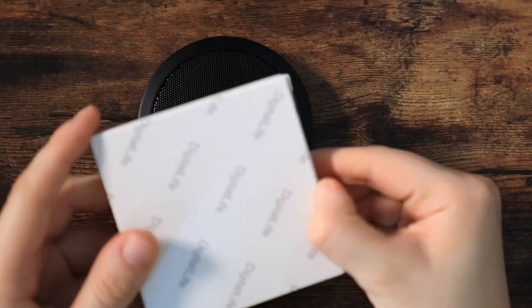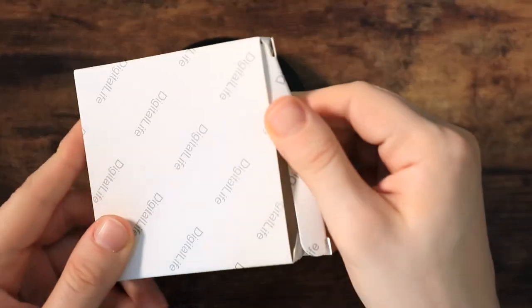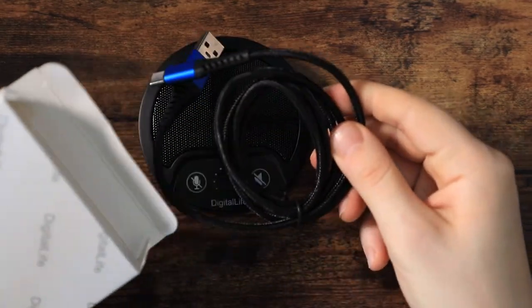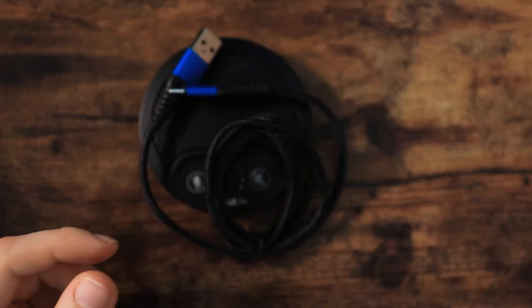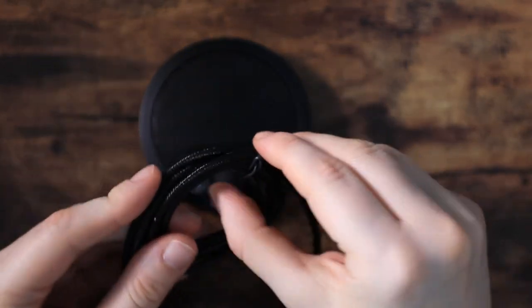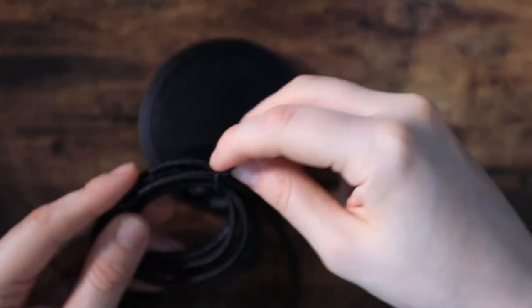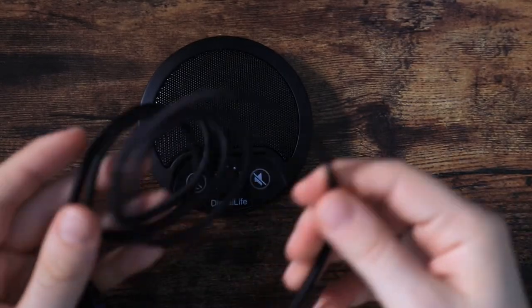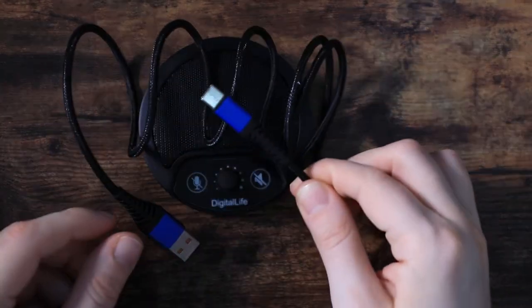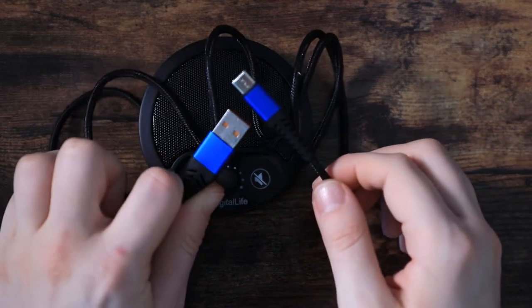Obviously, the microphone is 360-degree sound delivery, so I expect a lot from it. I really like the design and how it looks. These things can fall and get knocked around, and this seems like a good, sturdy mic that can actually withstand something and survive for some time.